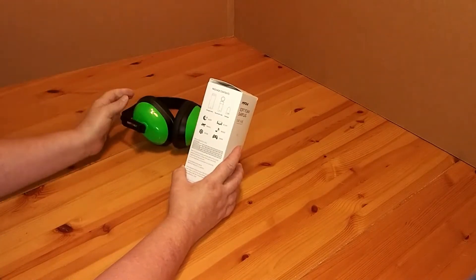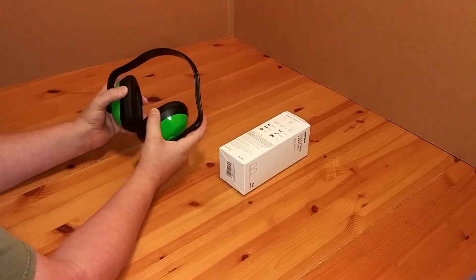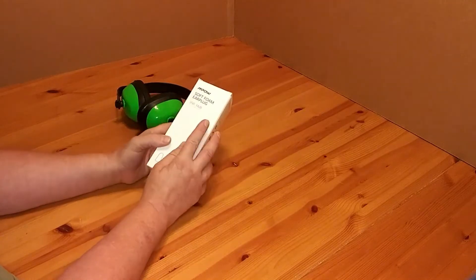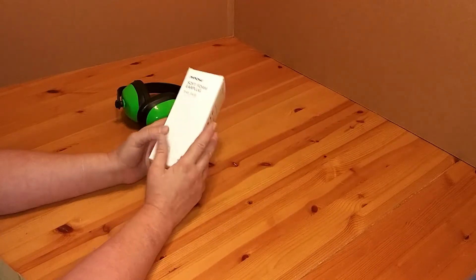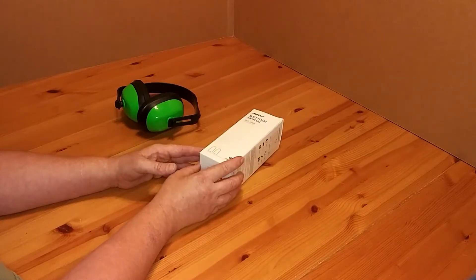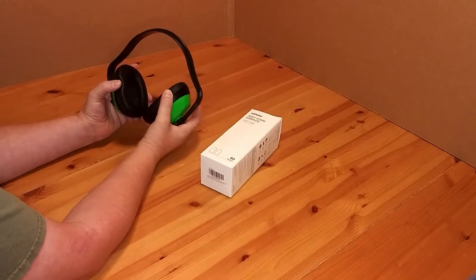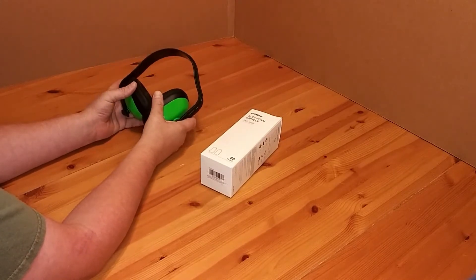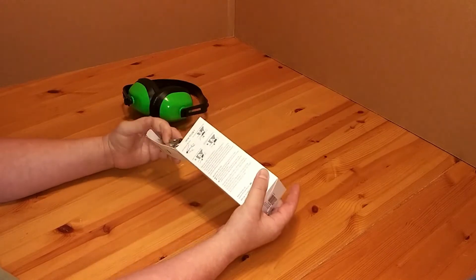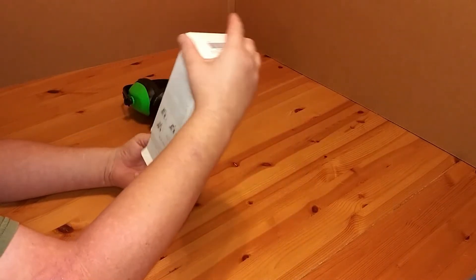Here are my earmuffs. I normally wear these at the range — they reduce noise by 21 decibels and they're around $10. The earplugs reduce noise by 34 decibels and were also around $10. Now, I don't like sticking anything in my ears, that's why I've been wearing the earmuffs. But during the summer it just got too hot, so I switched to earplugs. The ones I had eventually just got too dirty.